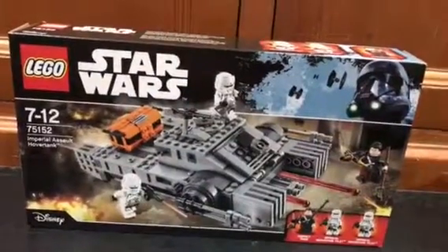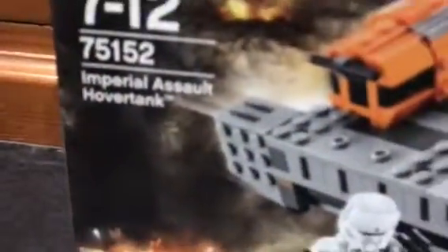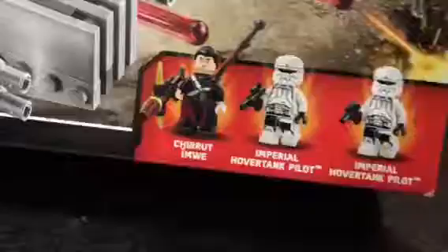Hi YouTube, this is Aussie for Day 7 and 6. Welcome back to another unboxing video. Today I've got the LEGO Star Wars 2017 75152 Imperial Assault Hover Tank. It has three awesome minifigs — I believe they're exclusive as well.